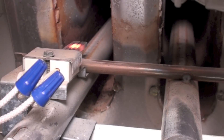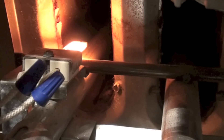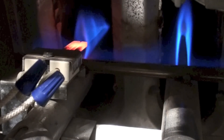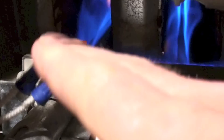There goes your hot surface igniter — the new one is installed. It's proved and the burner has lit.